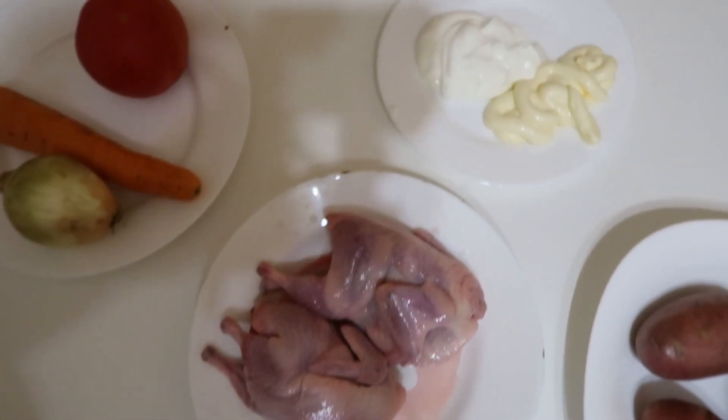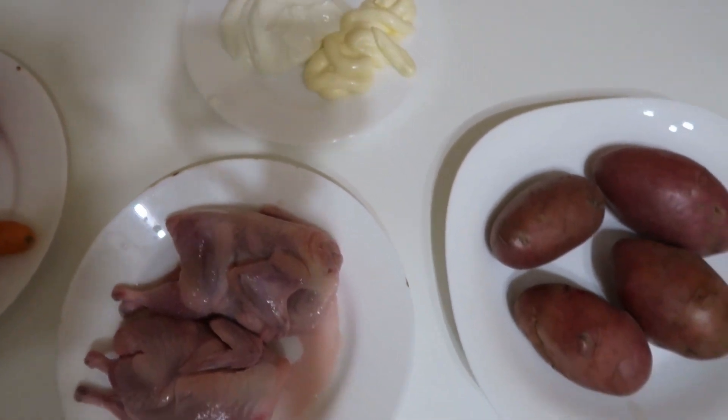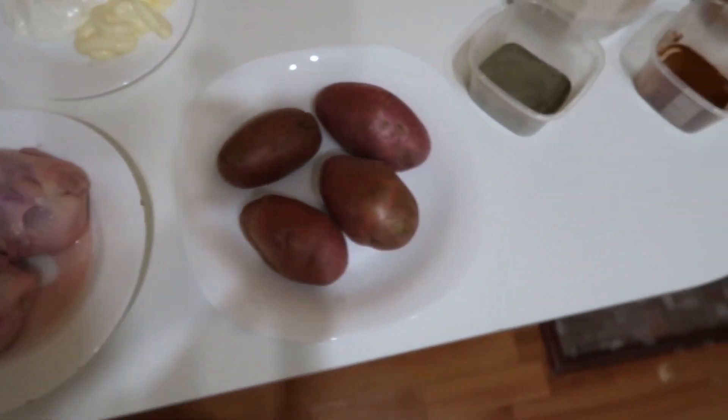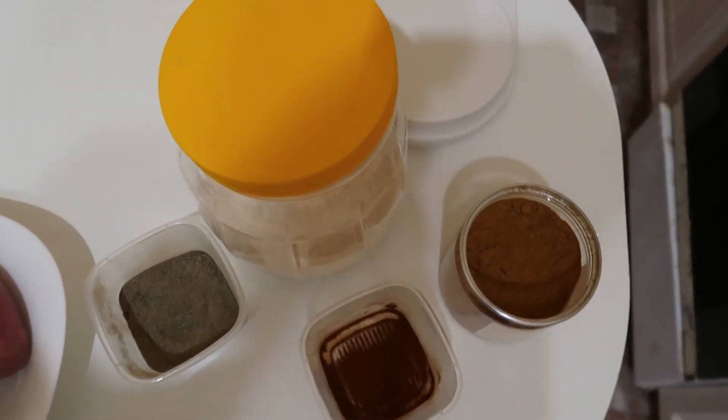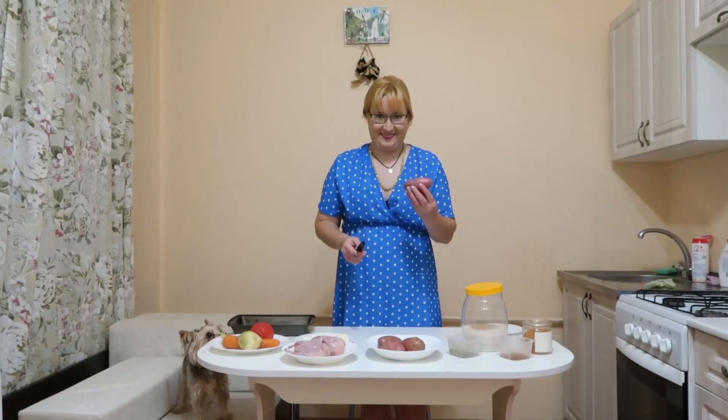To prepare this dish we need quail, tomato, carrot, onion, potato, mayonnaise and salt, black pepper, red pepper and paprika.